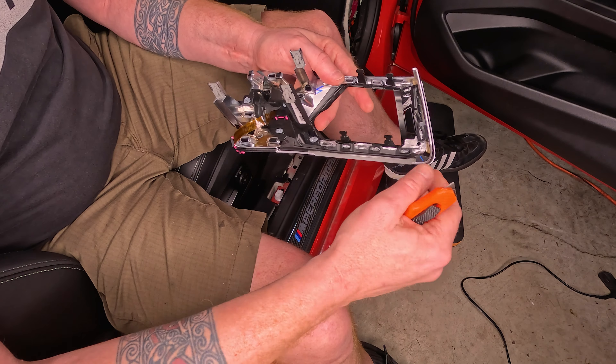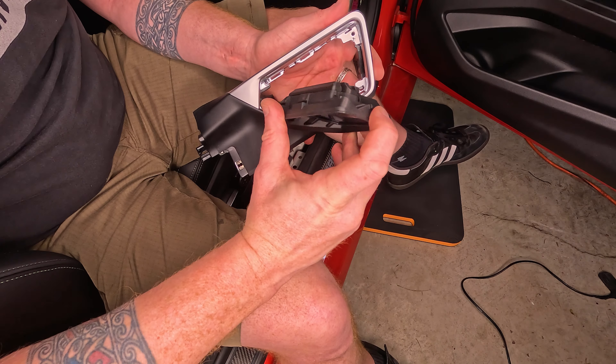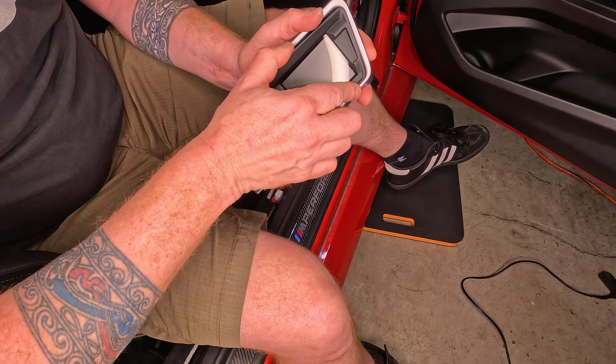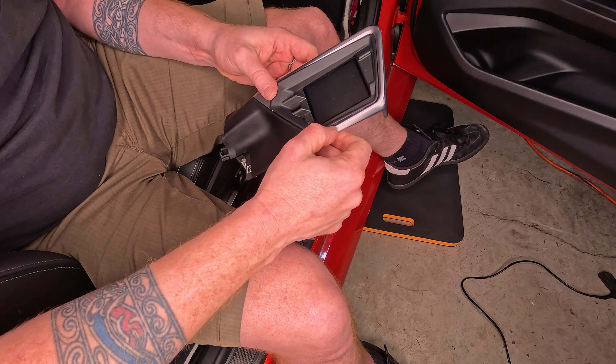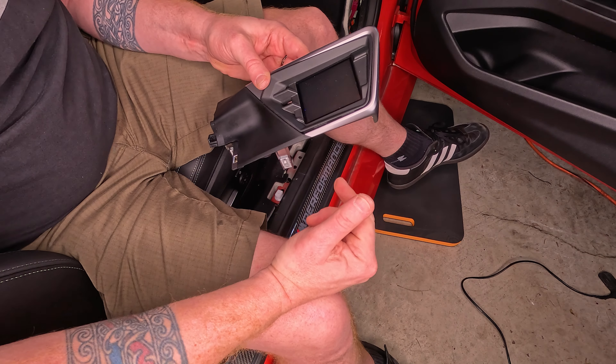Now we're going to take the new display and put it into place. Once you have that plastic trim out, you'll notice a little wedge notch on the vent dial side. Rock that side in first and set it in, then snap the rest of the display into the vent assembly. It will just pop into place over the little ridges and clips and should hold in just fine. Go ahead and get your new display into place.